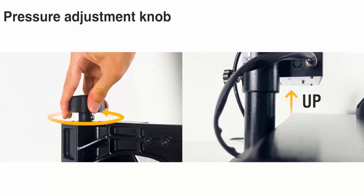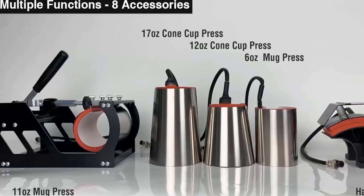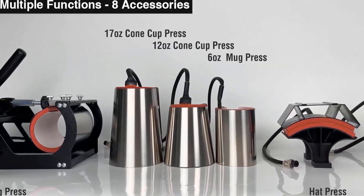It has a pressure adjustment knob which can be adjusted according to the thickness of material, and it has eight accessories which perform multiple functions.